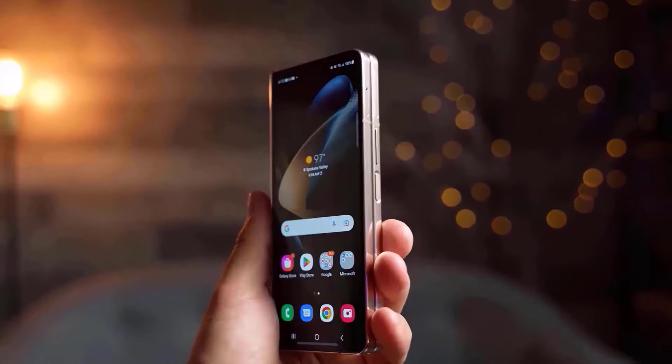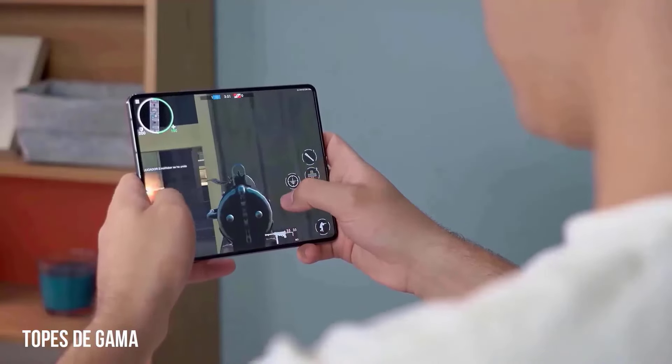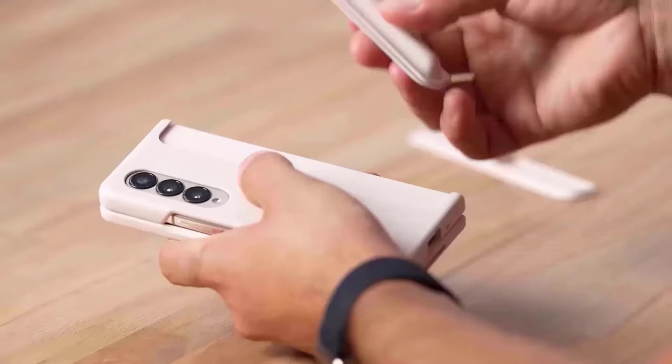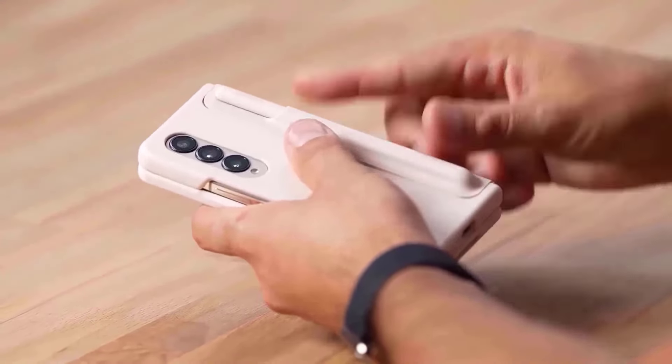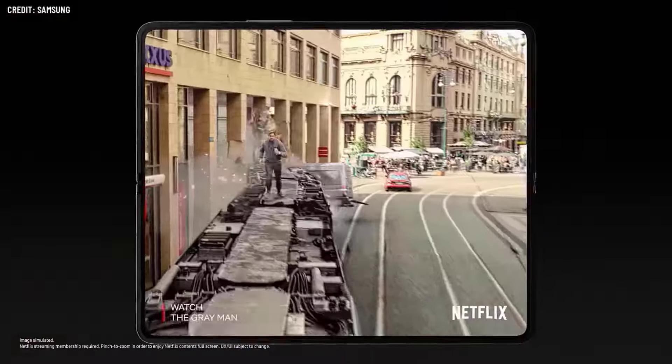Sadly, it seems that those dummy units verify that both phones still have a noticeable crease. Sonny Dixon sent these pictures, which seem to showcase the designs of both foldables. They were obtained via 9to5Google. A modification of the hinge and the use of ultra-thin glass were expected to be Samsung's approaches to resolving the display crease problem, but that's not the case, if the dummy units are any indication.